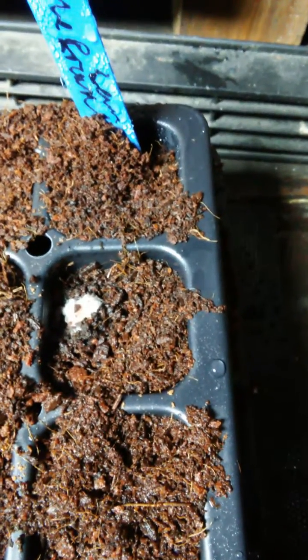We have this seed that's about to germinate, and it's completely covered in fungi. Then we have this seed that has already germinated, and you can see hyphae coming off the side of the seed hole. It's very hard to see, but off the side of there, there's mycelial hyphae.